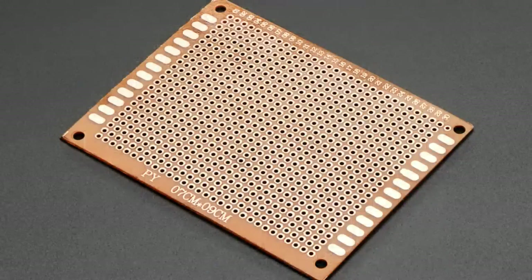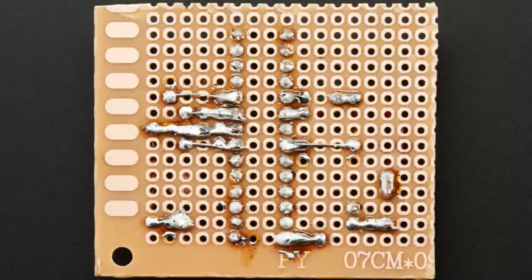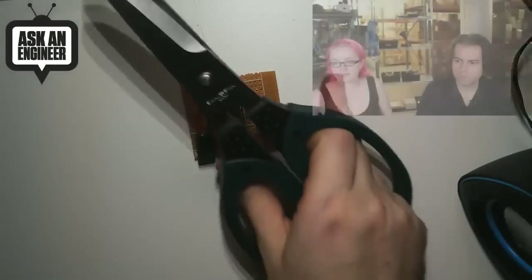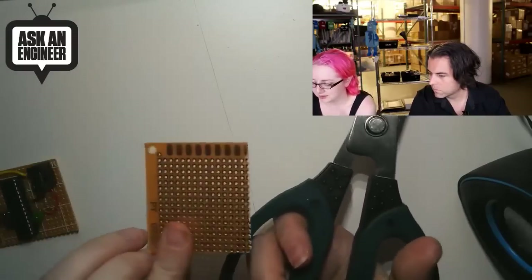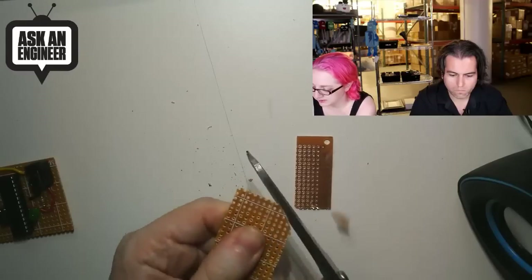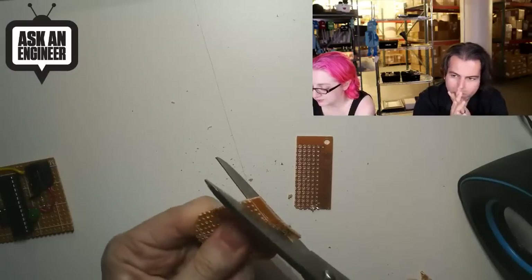We just put these in right before the show. This is the Bakelite perf board. We had a request for this because it's something people would usually get from Radio Shack, and of course Radio Shack doesn't really exist anymore. So if you want perf board from us, we have it. This is Bakelite — it's not FR4, which is mostly used for circuit boards these days. Instead it's a paper phenolic with a very thin fiberglass coating that's just enough to hold it together. What's great is you can basically cut it with scissors. You can cut it down sort of like it was perforated paper and cut custom shapes.